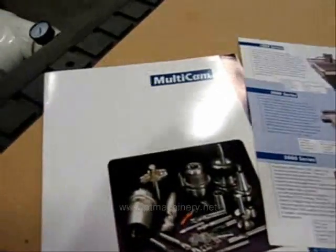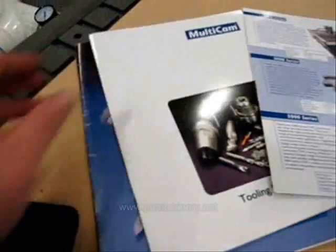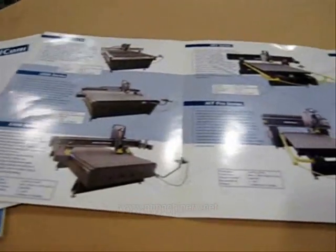All the original documentation — from user's manuals to tooling guides and maintenance procedures — is all included with the machine.